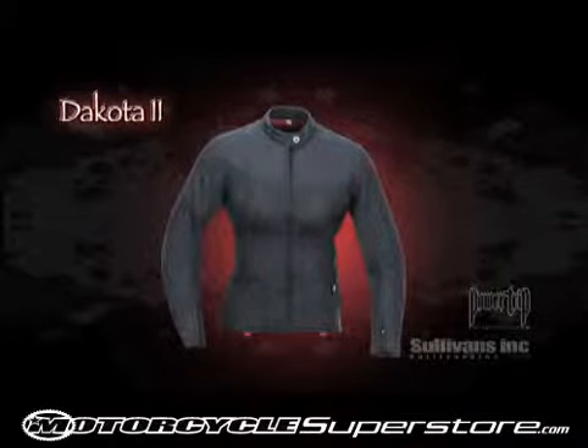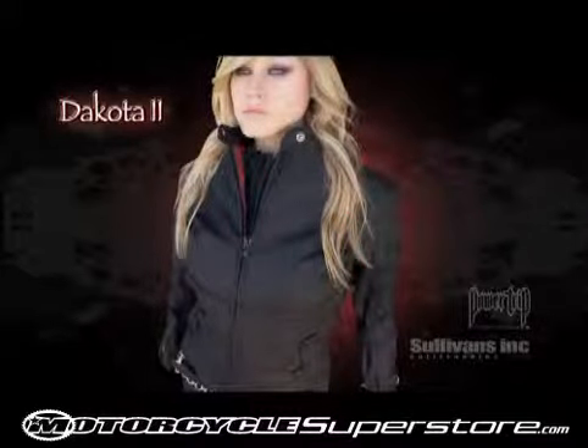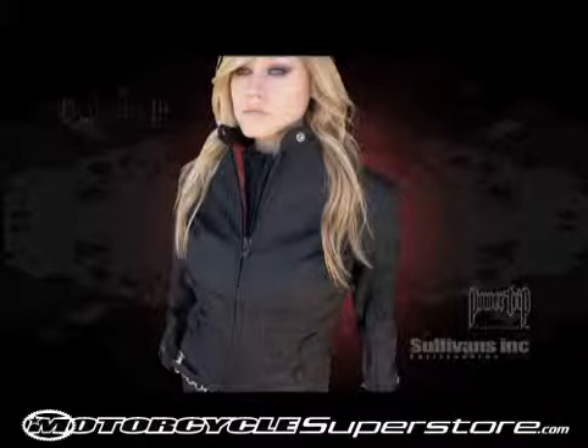Available in stealth black and comes in an expansive size range from extra small to two diva. The Dakota 2: Classic Feminine Tailored Textile. That Breathes.